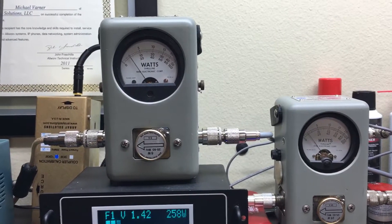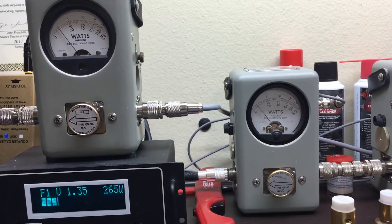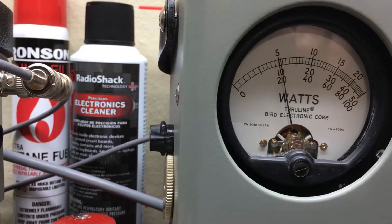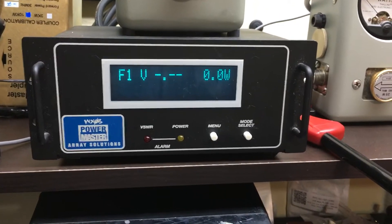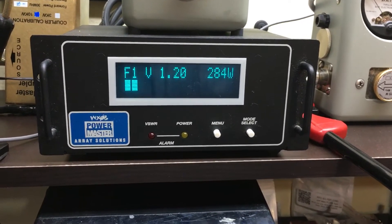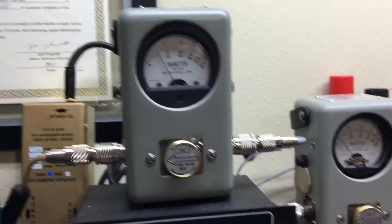Half watt to the antenna. Average, not in peak mode — 500 watts. 110, 115-ish. She's doing close to three on peak. Reflect — there we go.